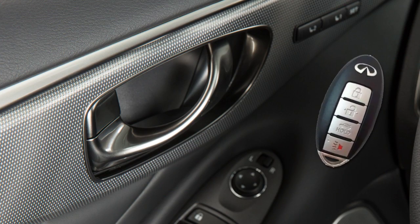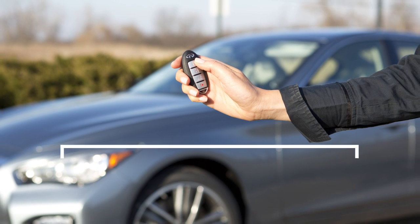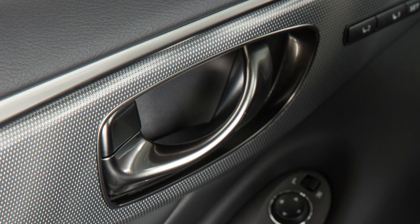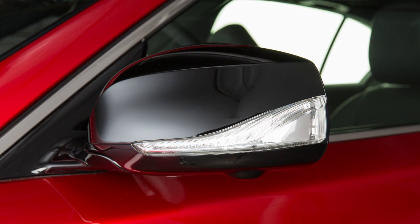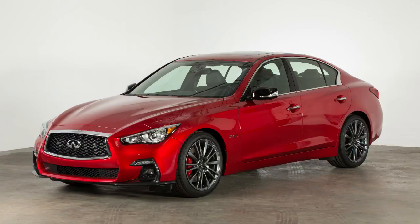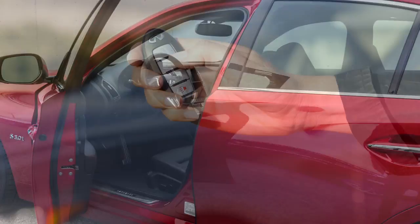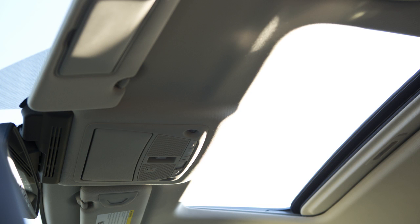The Intelligent Key can also be used to operate door locks, windows, and the moonroof if so equipped, from outside the vehicle at a distance of up to 33 feet. To lock doors, press the lock button. Your hazard warning lights will flash twice, your horn will beep once, and you'll know that all doors are locked. To unlock the doors, press the unlock button. The hazard warning lights will flash once and the driver's door and fuel filler door will unlock. Press again within one minute to unlock all doors and the trunk. All doors will automatically re-lock within one minute unless you push the ignition switch or open any door. Hold the unlock button for more than three seconds after the doors are unlocked to lower the automatic windows and open the moonroof if so equipped.